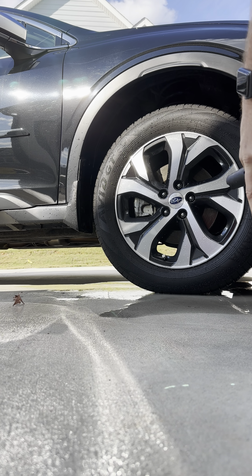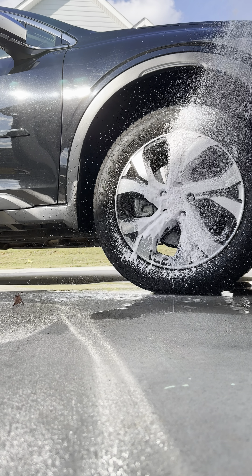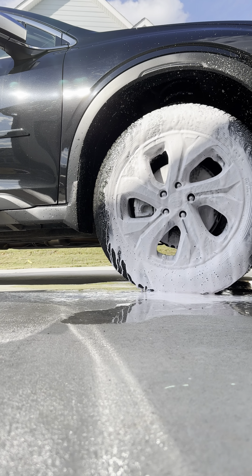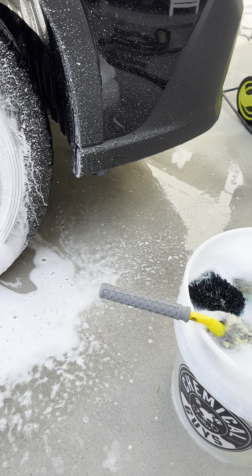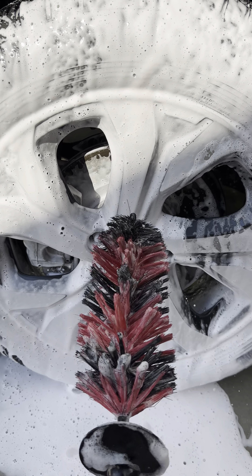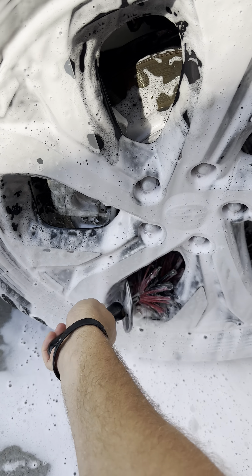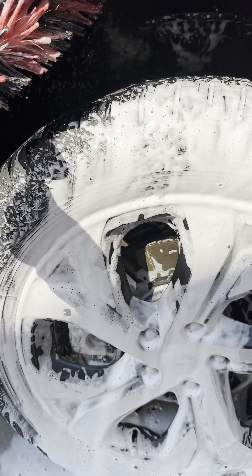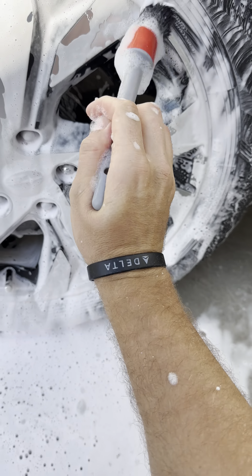All right, so again we're using Diablo wheel gel in a foam cannon — watch. Just look at that, look at the foam, so nice! I mean, how to clean your wheels 101 — this is my new go-to. I will be doing this every time. This is amazing! Just check this out right here, getting into these cracks, getting around there, all in there.